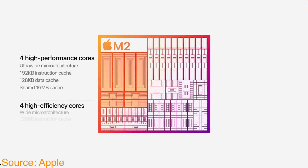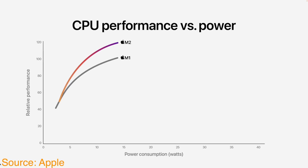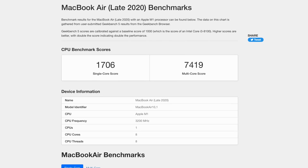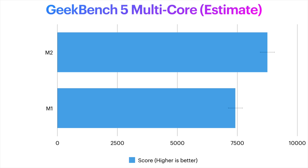Just how much of an improvement? That depends on what task you're using the M2 chip for, and not all areas are equal. Apple says that the new CPU features faster performance cores paired with a larger cache, while the energy-efficient cores have been significantly enhanced for even greater performance gains. Together, they deliver 18% greater multi-threaded performance than the M1 chip. Using Geekbench benchmarks, an 18% improvement on the old M1 MacBook Air score means the M2 MacBook Air should increase its multi-core performance to approximately 8,754.